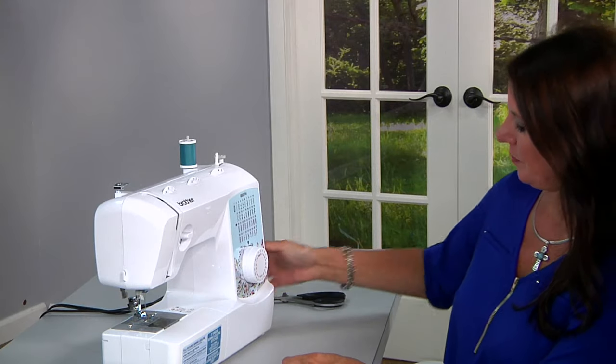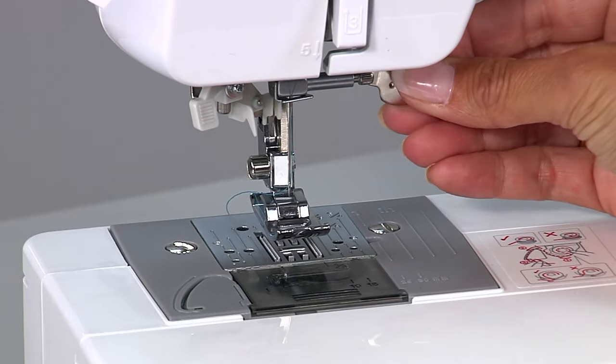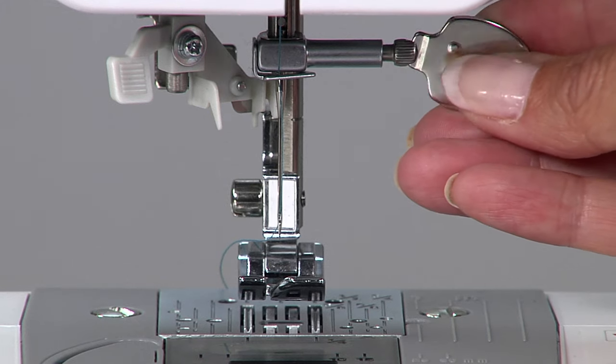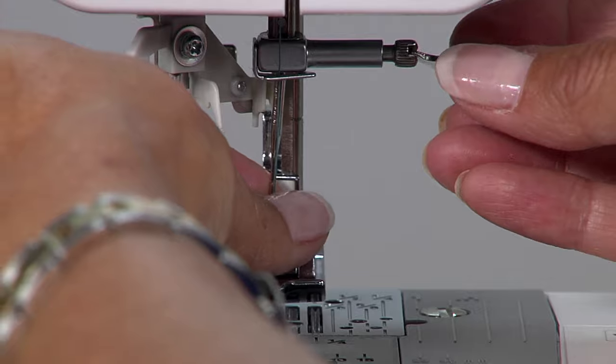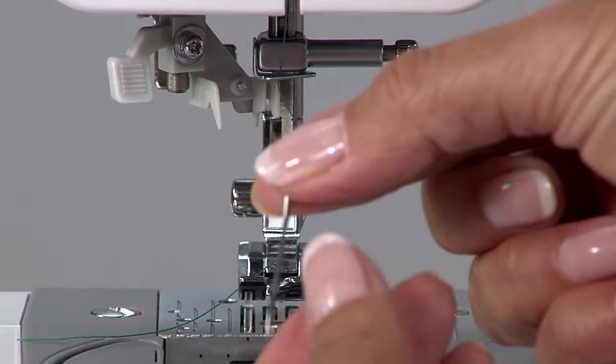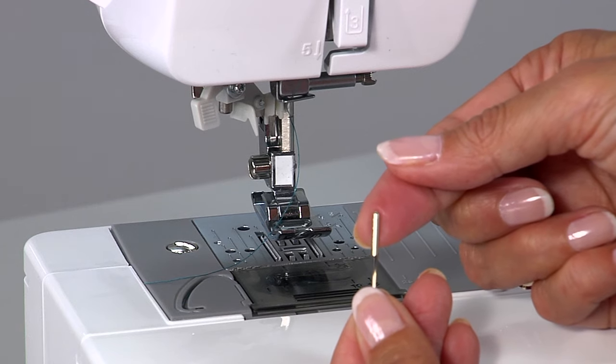Turn your machine off, unscrew this knob right here, and turn this screw towards you to loosen up the needle area. Slide the needle out — the flat side is on the back side.